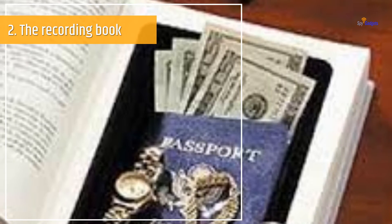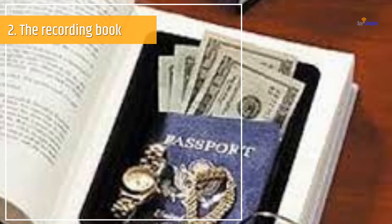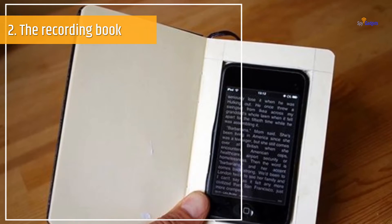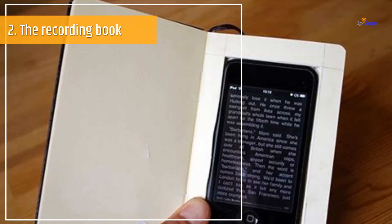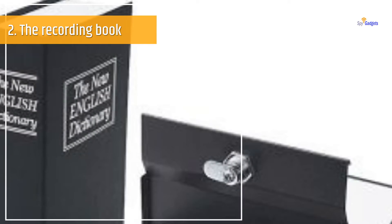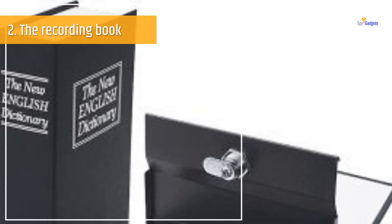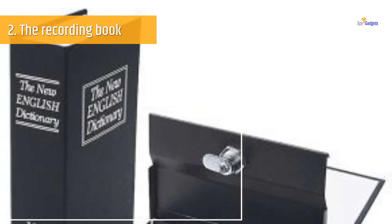First of all, you need to customize your microphone according to your needs. Grab a Shirt Pocket Amplified Listener which has an in-car transmitter to create the wireless spy device, and conceal the mic with the dust cover to protect it from dust and other particles. Now all you need to do is grab a book, hollow it out from the middle, and place your customized mic inside it. Boom! You have converted an ordinary book into an amazing wireless listening device.